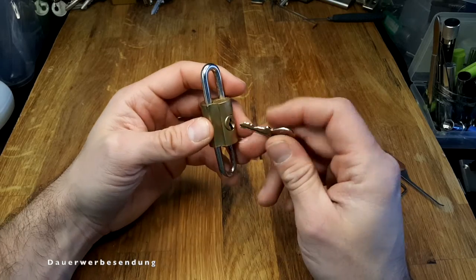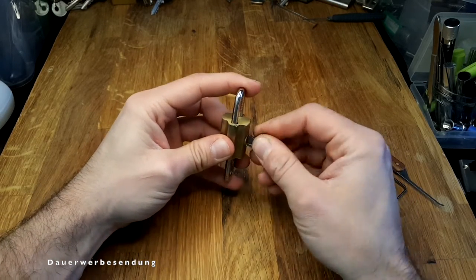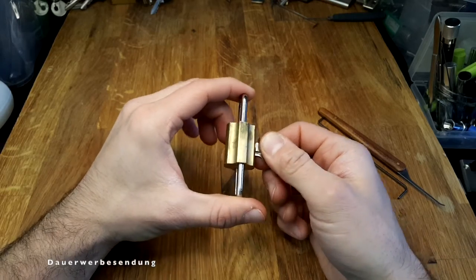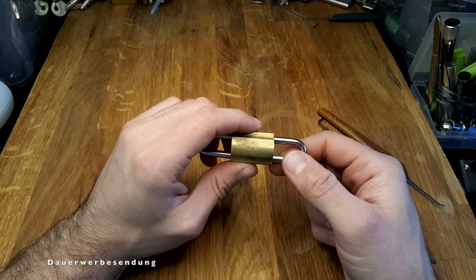It absolutely wasn't a dual custody lock — it's basically a cheap Chinese lock. The main principle is that the core tends to get stuck in the open position, and then you can slide the shackle in both directions. I don't really see the purpose to be honest — for luggage it's probably too large, and for anything else it's just too crappy.